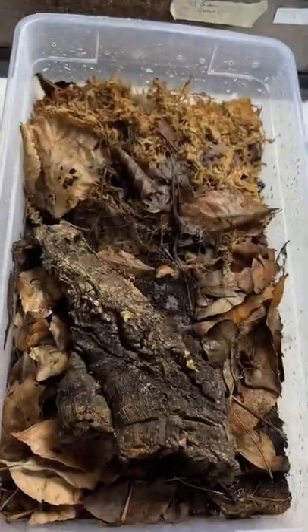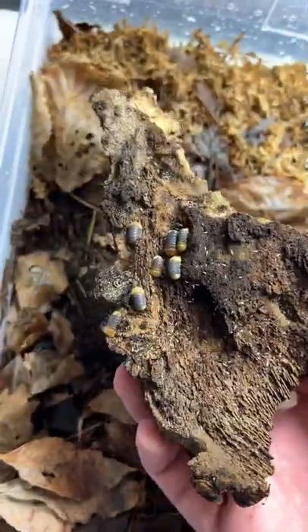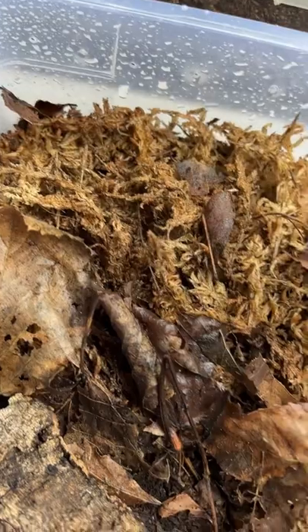You can get little colonies, breed them, and people will buy them. Setting them up is also pretty simple. I have just a piece of cork bark in there because they like to hide under it, some leaf litter because they will eat that, and some sphagnum moss moistened down so they have humidity and water to drink — and that's pretty much it.